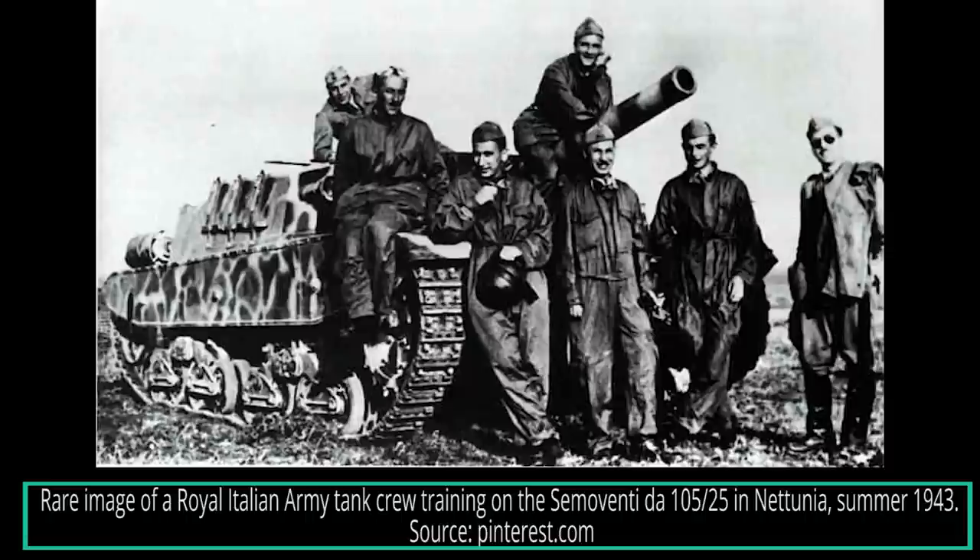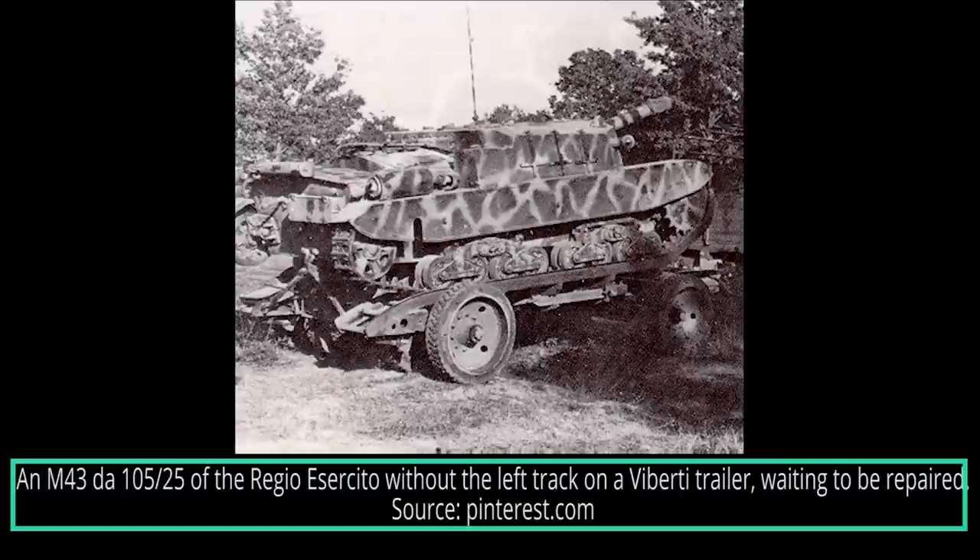The first Semovente M43 were completed at the beginning of May 1943. The first self-propelled gun, plate number RE-5846, was delivered on July 2nd, 1943, after testing at the Tank Crew School of the Royal Army in Natunia, about 50 kilometers from Rome. On July 25th, 1943, Mussolini was arrested by order of King Vittorio Emanuele III and the Grand Consiglio del Fascismo. The new government, presided over by Prime Minister Pietro Badoglio, ordered the army to continue fighting alongside the Axis powers, while secretly negotiating an armistice with the Allies. Only the Grupos Corazados DC-1 and DC-2 stationed at Natunia for crew training received all 12 vehicles. The official armistice proclamation was made by US General Dwight Eisenhower on Radio Algiers at 6:30pm, then repeated by Pietro Badoglio on Radio EIAR at 7:42pm on September 8th, 1943.